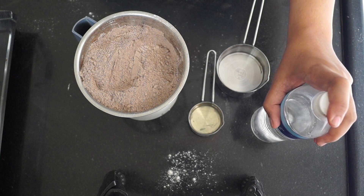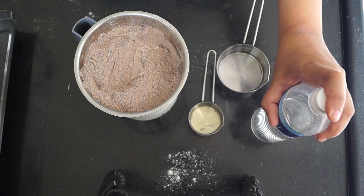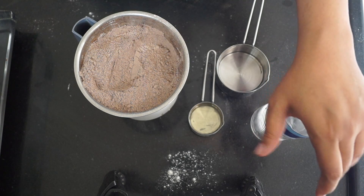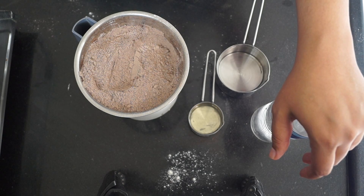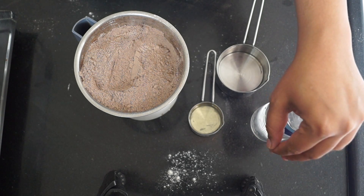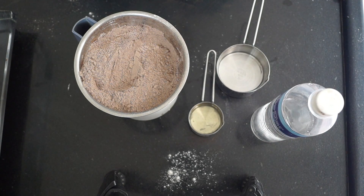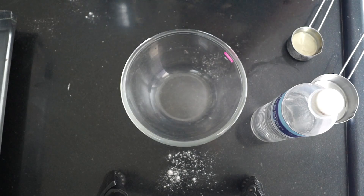We also need one teaspoon of white vinegar. If you don't like white vinegar in your cake or don't prefer the taste, you can omit it and substitute with two teaspoons of lemon juice — this will give the exact same result as the vinegar.